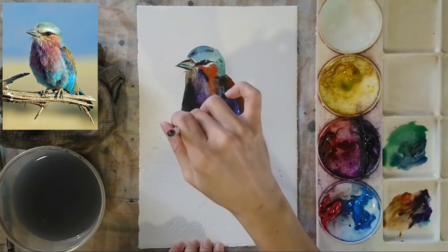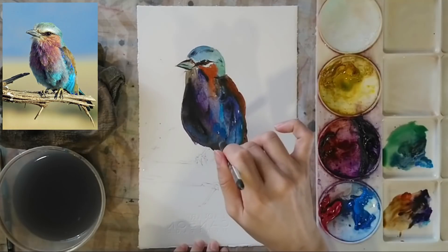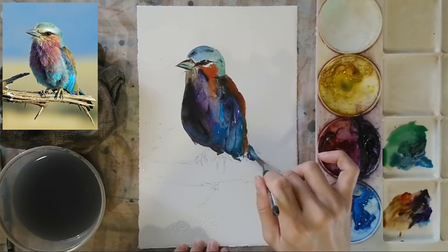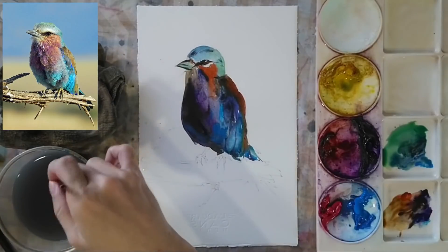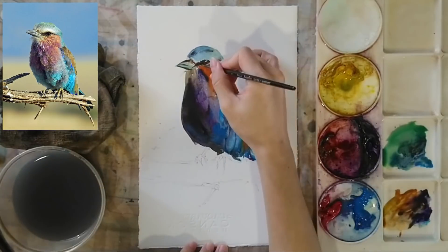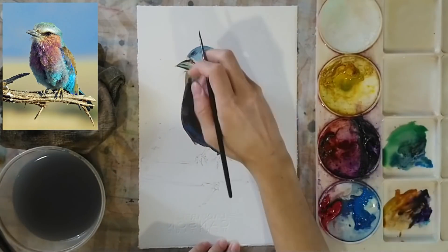Using my larger brush, I'm touching up the different areas, adding a little bit of blue to the bottom part of the bird. I'm varying the concentration of blue paint to create more intense blues and lighter blues at the same time, adding very nice color variations to the bird.